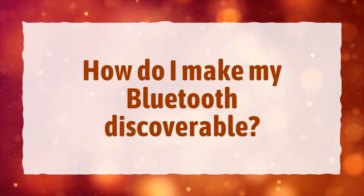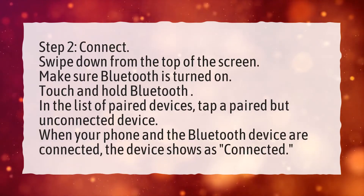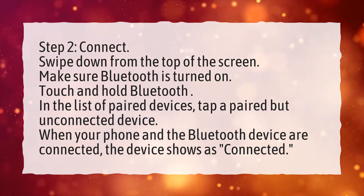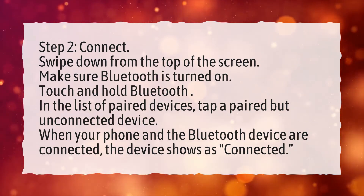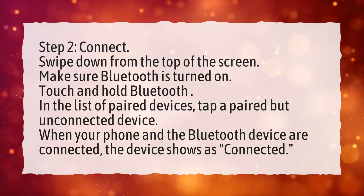How do I make my Bluetooth discoverable? Step 2: Connect. Swipe down from the top of the screen and make sure Bluetooth is turned on. Touch and hold Bluetooth. In the list of paired devices, tap a paired but unconnected device. When your phone and the Bluetooth device are connected, the device shows as connected.